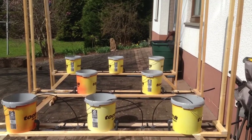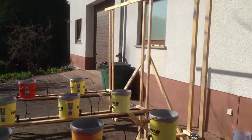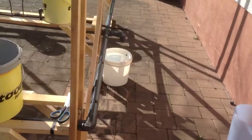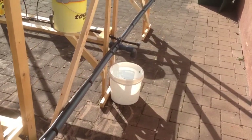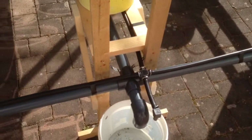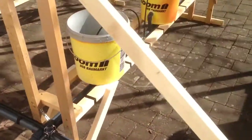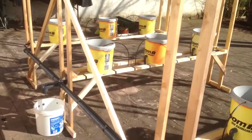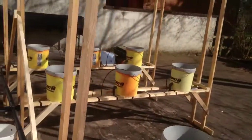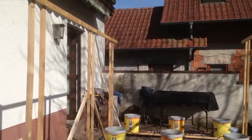We rearranged everything, got it sturdied up a little bit more than last year. We did a little bit of a drain test and everything seems to be working out. Now all we gotta do is just dry run it and start putting plants inside of it.